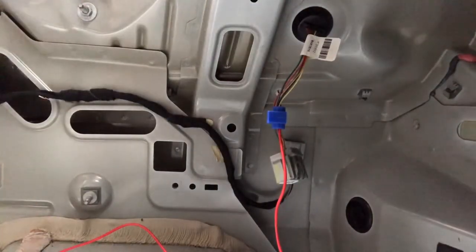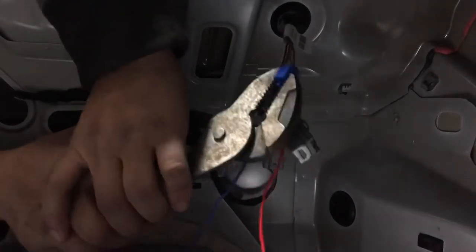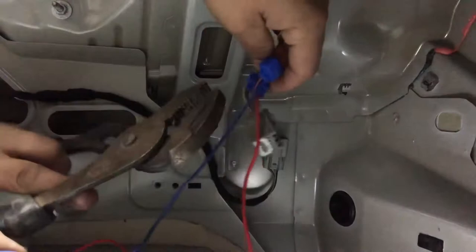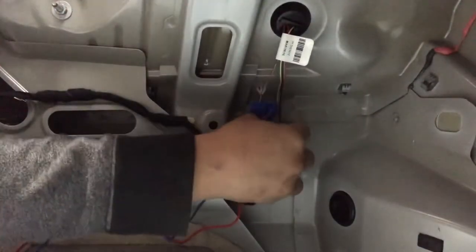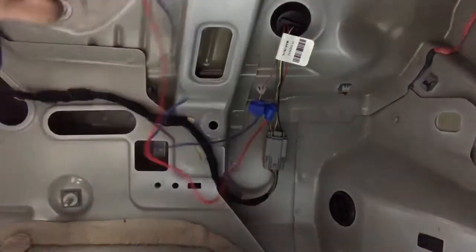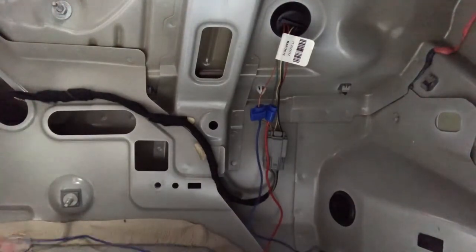For the blue wire, that one goes to the yellow and red wire. Squeeze on the splice connector a little more to make sure both connections are nice and tight. That should be it — now we're just gonna plug this back in. The wires are super long but I'm not gonna worry too much about it, I'll just tuck them in here.